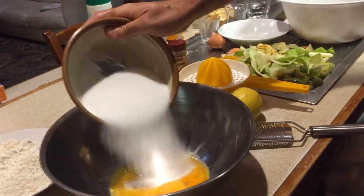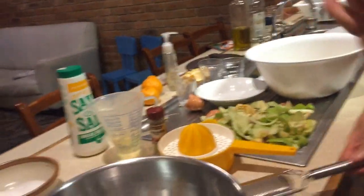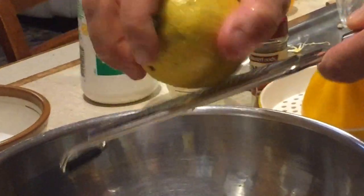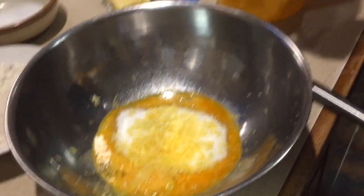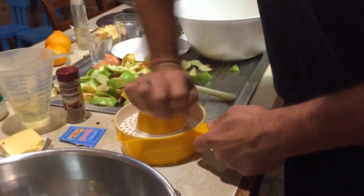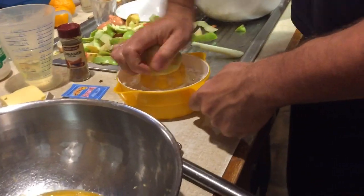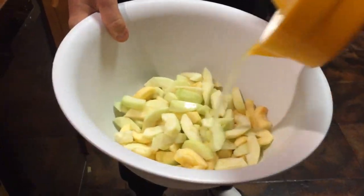We've got our egg yolk here — we're gonna add the sugar, about 150 grams. Now take the lemon: first you're gonna take the lemon zest and grate the whole thing into the bowl. Then I cut the lemon in half and I'm gonna squeeze the whole lemon, and all the lemon juice is going to be poured into the apples.